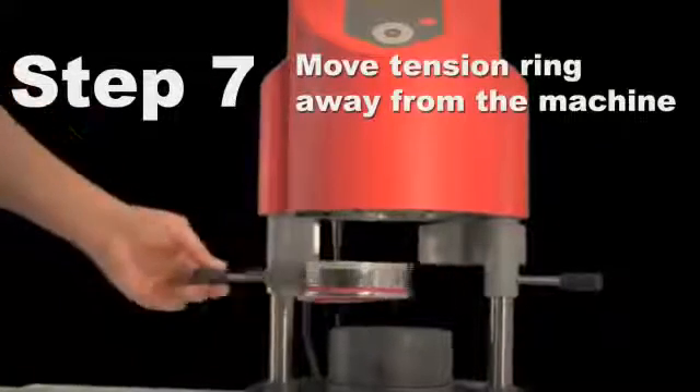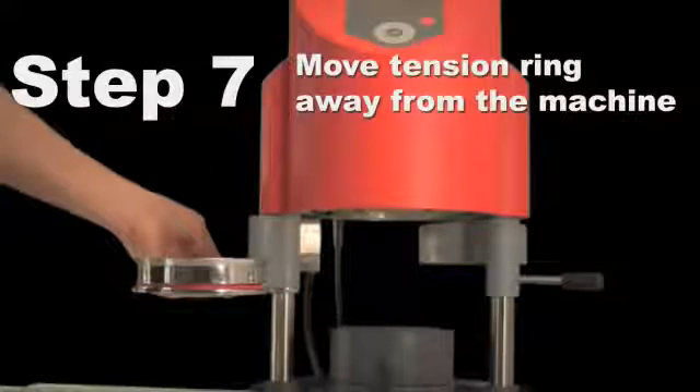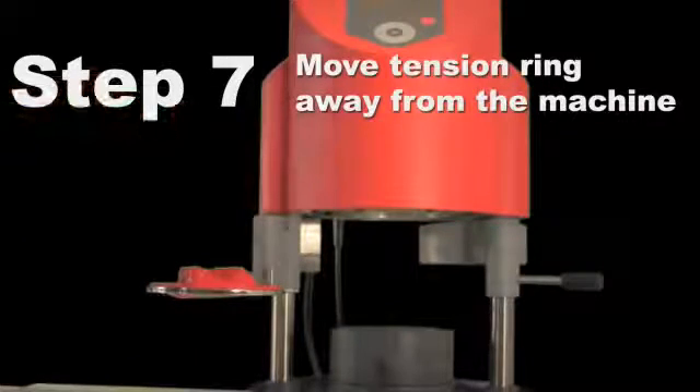Swing the plate receptor out from underneath the machine using the handle on the left. Lift the tension ring and remove both the model and the material.